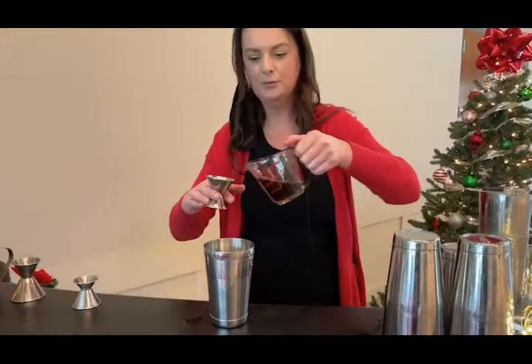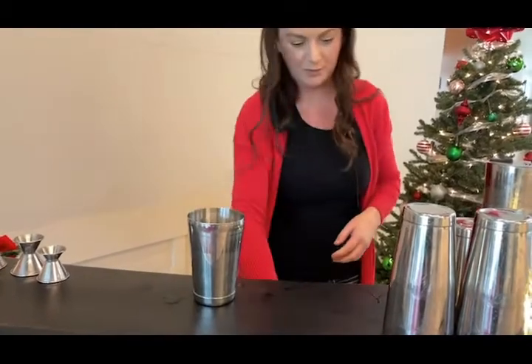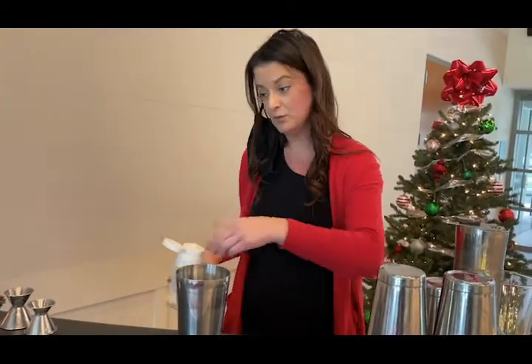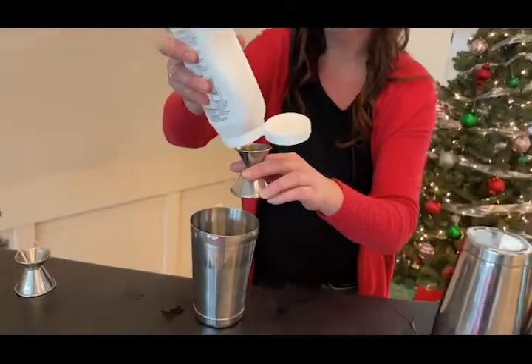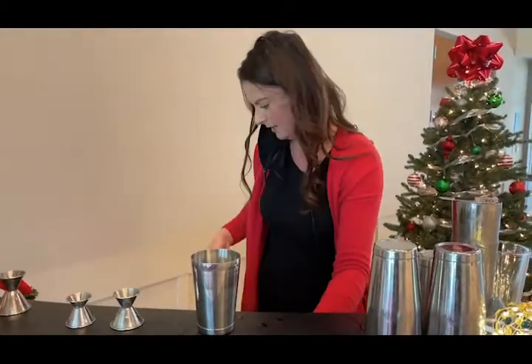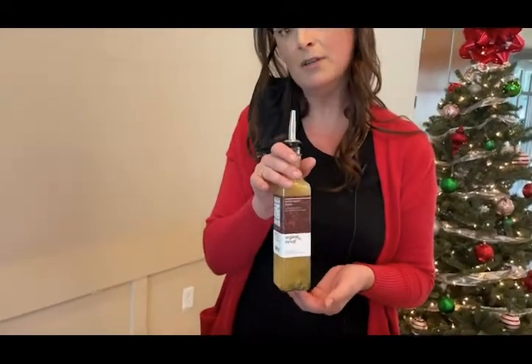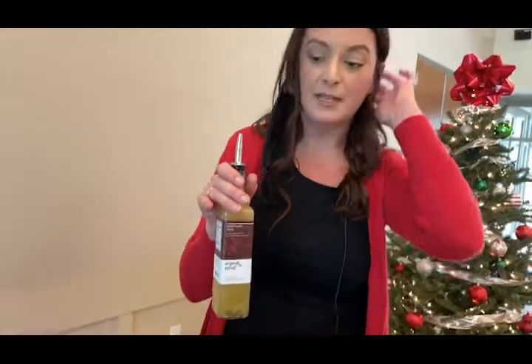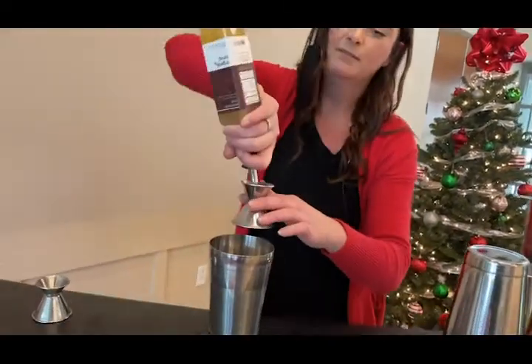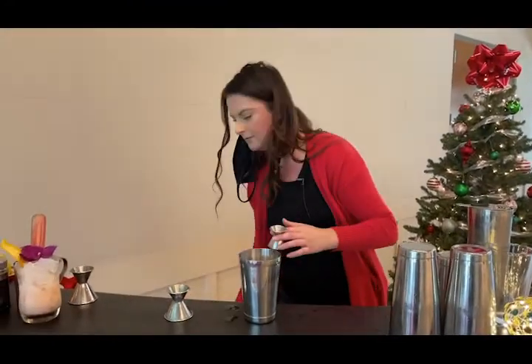We're going to do one and a half ounces of cold brew, and then passion fruit puree — I accidentally got infused syrup, so make sure you get the puree because your cocktails will turn out a little bit too sweet. We got three-quarter ounce of that, and then another three-quarter ounce of orgeat. I did buy this online; you can make it yourself with almond milk. The traditional way is to soak almonds and then add apricot kernels to it. If you ever drink tiki drinks, usually orgeat is involved. And then half ounce of lemon, fresh squeezed of course.